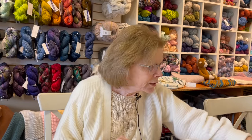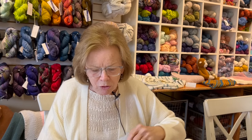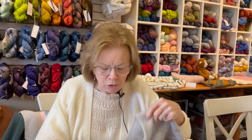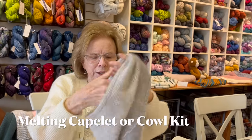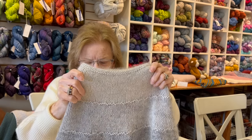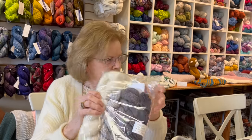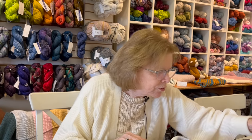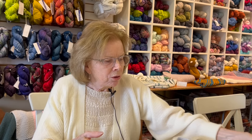I want to show you a new kit that I think is a great one, and I'll have more colors probably next week. We call this the melting capelet or cowl. It's a lovely cowl that goes down on your shoulders a little bit to be a capelet. It's made with four colors of fingering weight and a skein of silk mohair along with it. It does come with the pattern. Those will be online in the next day or so.